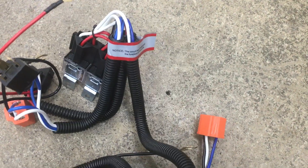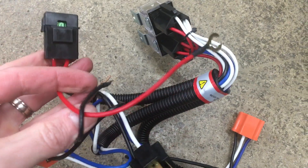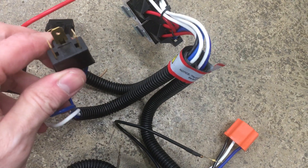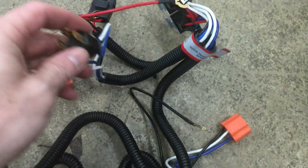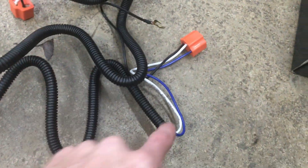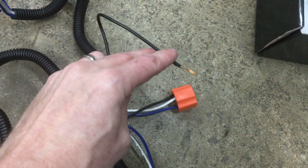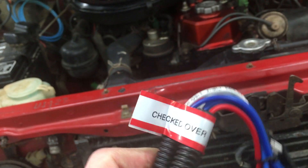There are no instructions with it, but it's pretty simple. You've got your double relays, a positive wire with an inline 30-amp fuse that goes to the battery. This goes to the passenger side headlight plug — it plugs right into the factory harness to know when you turn the lights on. Then it's wired to another plug for the new headlight. Then there's a long one that goes over to the driver's side for that headlight, and there are grounds on these as well. I'm just going to set this up quick to make sure it all works.